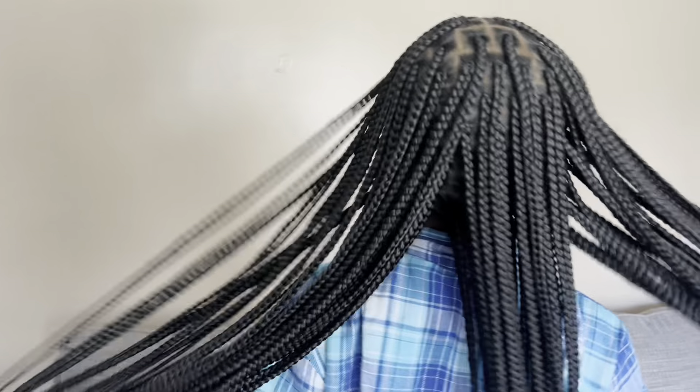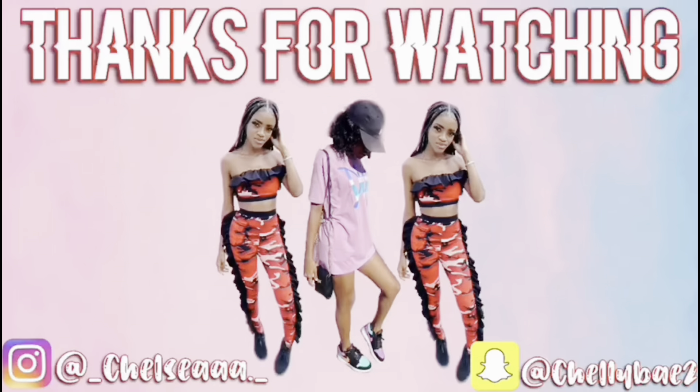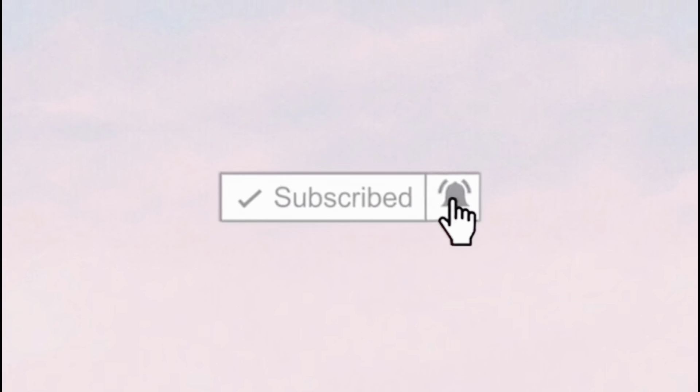You guys have made it to the end of this video, thank you so much for watching. Click the link in my description box down below and purchase this wig because it's really giving — they did their big one on this one. I love it, I'll see you next time.